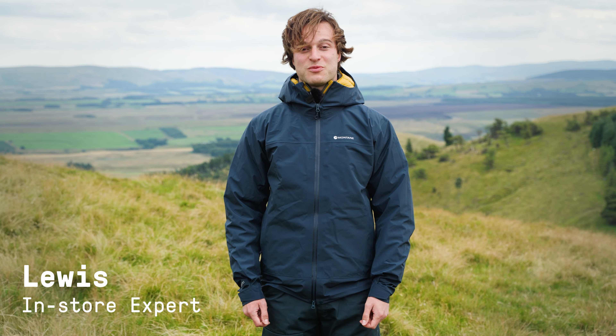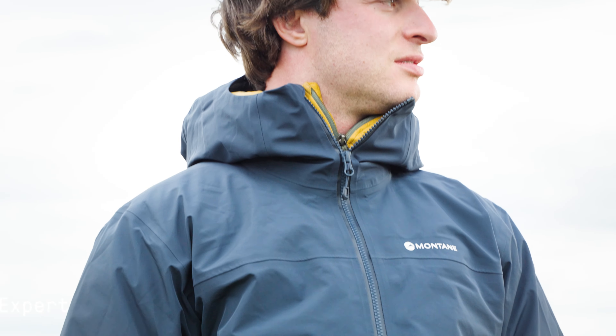Hi, my name's Lewis. I'm from the Cotswold Edinburgh store and today I'll be reviewing the Montaigne Phase Jacket.